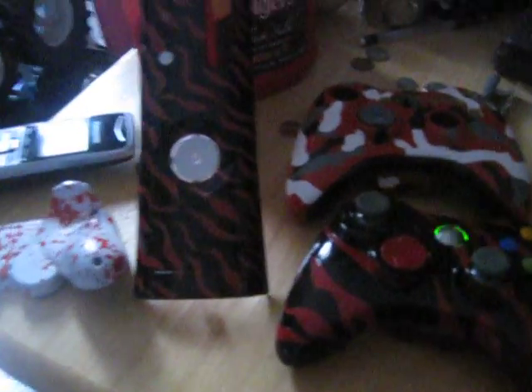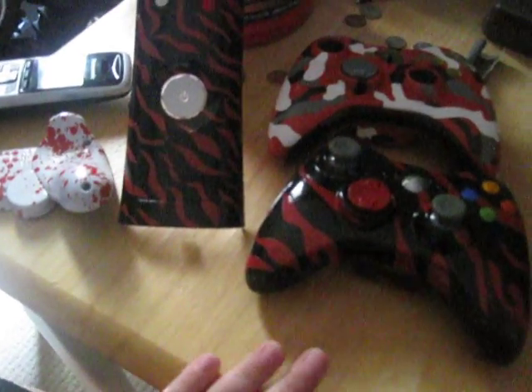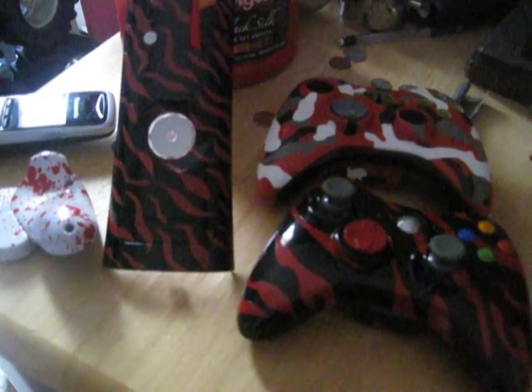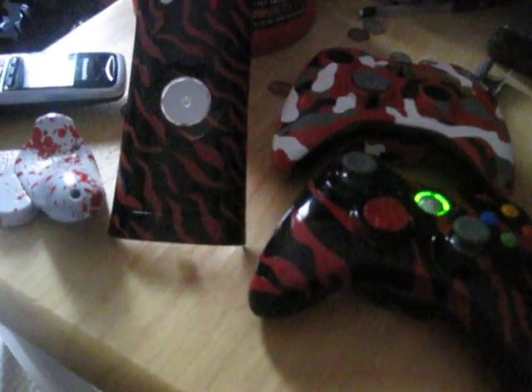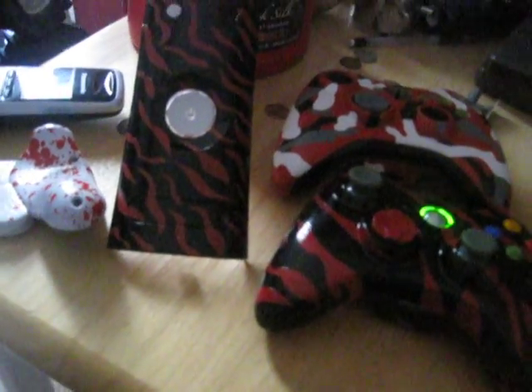Those are all my controllers — the ones I have right now that are painted. Rate, comment, subscribe. And if you want one painted, I can paint it for you. Low fee, just probably like 15 to 20 bucks. Send it in, give me your idea and I'll paint it. I'm getting pretty good at them. Just leave a comment and tell me which one you like the best. Thanks.